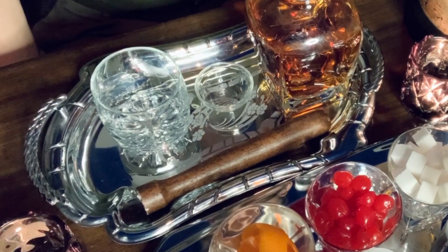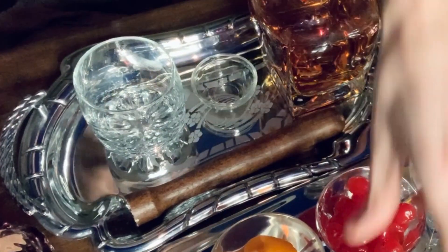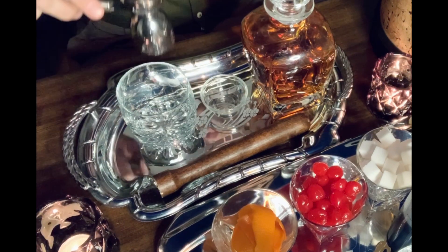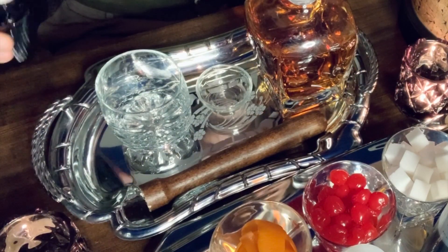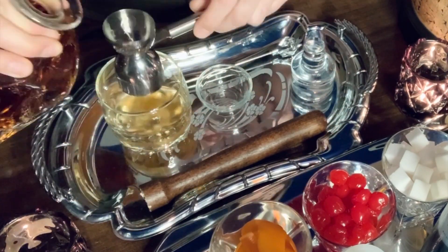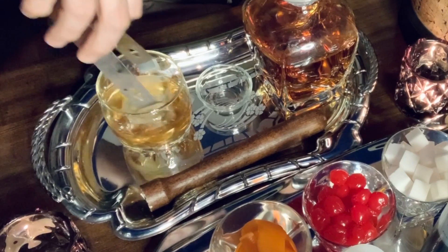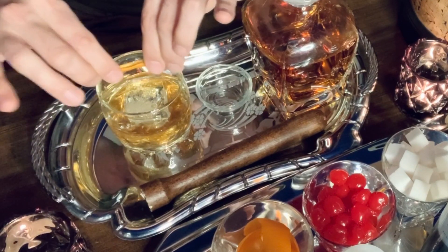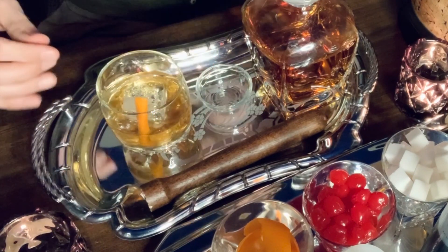Next, we're going to make an old-fashioned using the white simple syrup we made. Measure out a quarter of an ounce, then add two dashes of Angostura bitters, an ounce and a half of bourbon, and give it a stir. Add your ice cube, put your garnish in with a cocktail stick, and that's another old-fashioned.